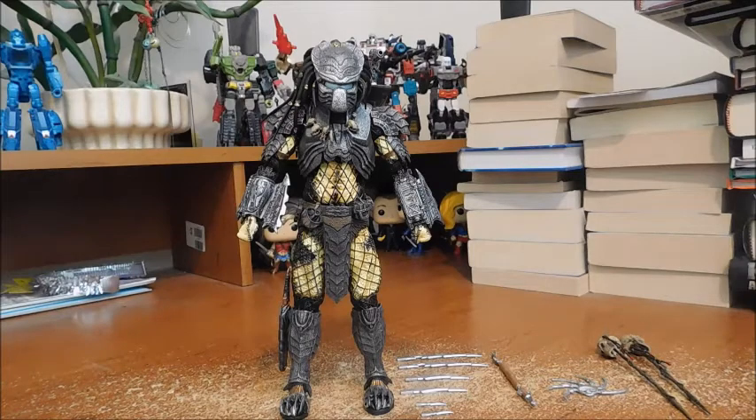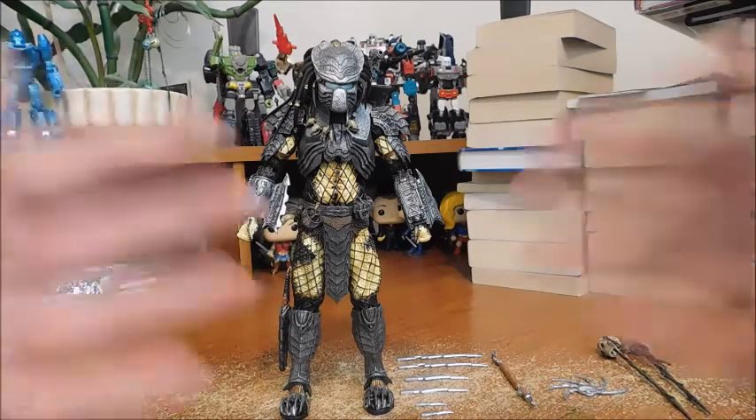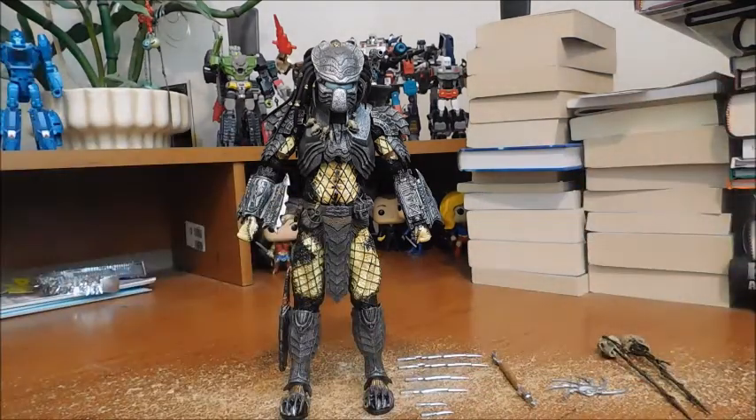With all the detail, accessories, paint, and sculpt, I'm going to take my time with this guy, so let's begin. Chopper Predator is one of the three Predators in the film, along with Celtic and Scar.